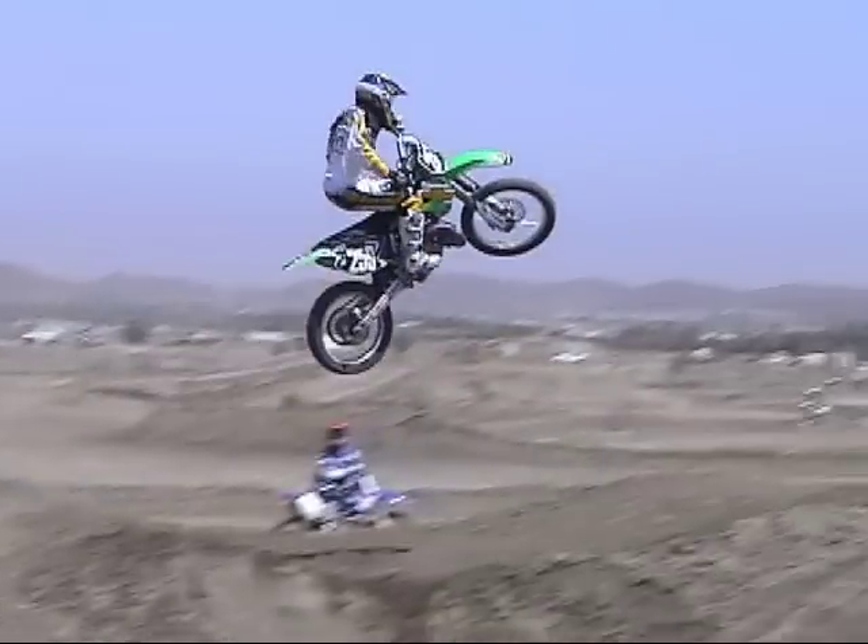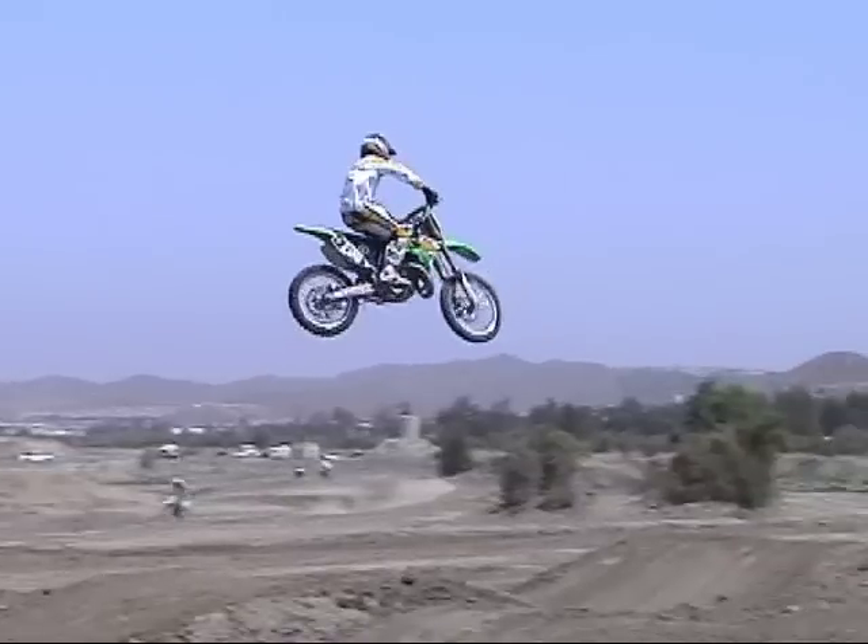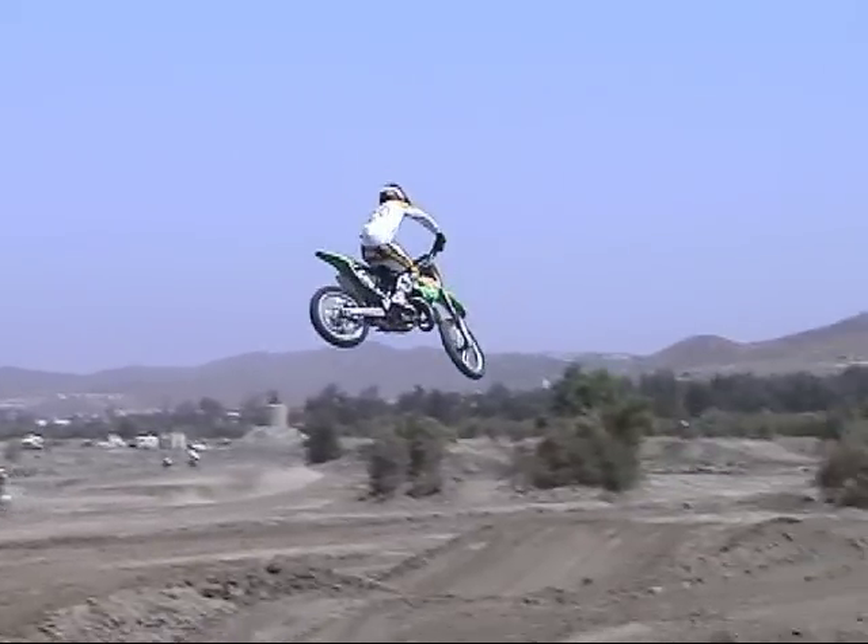Notice that he just taps the rear brake then pulls his foot back off. You don't want to keep the brake on — you just want enough to get the front tire where you need it. Too much and the front end could drop too low and cause you to endo.